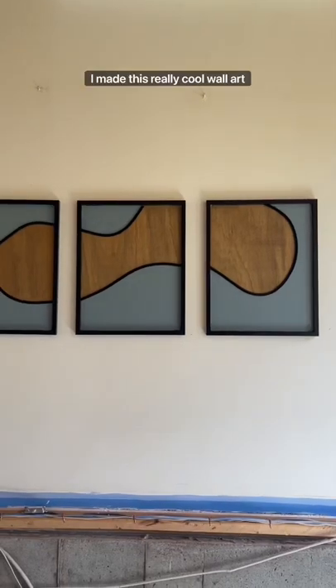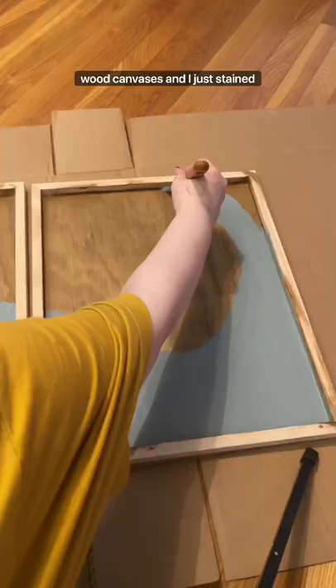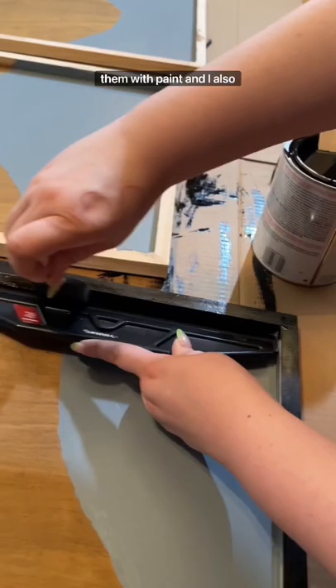I made this really cool wall art for an upcoming renovation. All I did was get some of these wood canvases and stained the back of them. Then I added a really fun design on them with paint, and I also painted the trim so it would look like a frame.